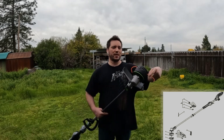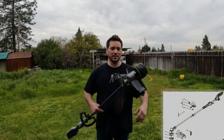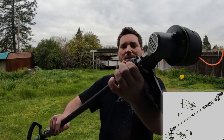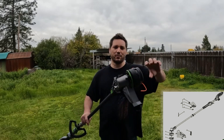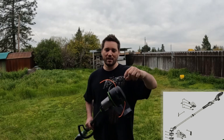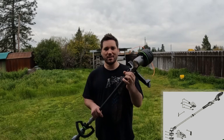It has the IQ line retractor. Basically you slide the line all the way through — half on each side, 50/50. You push this button and it ratchets everything in, unlike the old ones where you'd take the whole unit off, wind it up, and put it back on. This one does it all electronically.